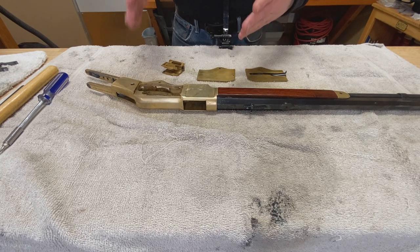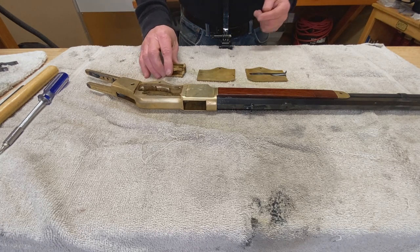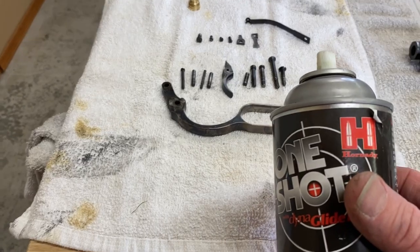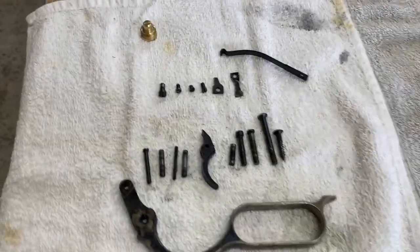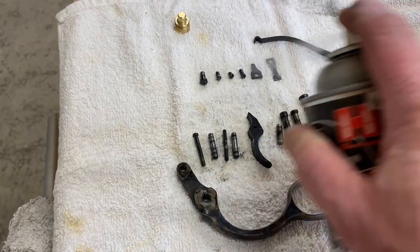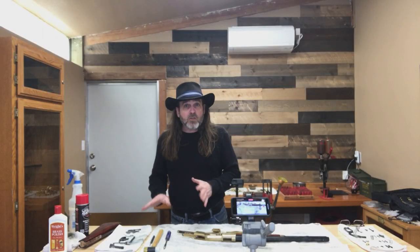We've got the frame all cleaned and polished. We don't have to worry about polishing the outside as much right now because that'll get a fine polishing once we're all reassembled. The parts are out of the Sonic Cleaner and I've sprayed them with One Shot. I've also done the same with the small screws and bits that I didn't put in the Sonic Cleaner — they were all sprayed and wiped down really well.